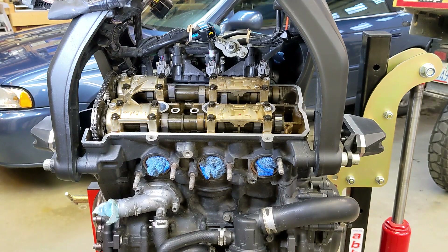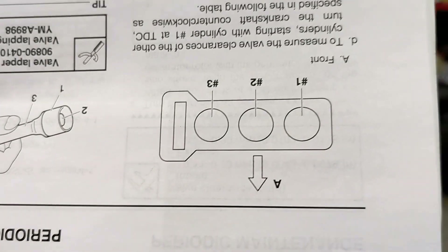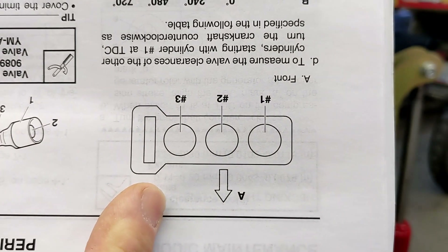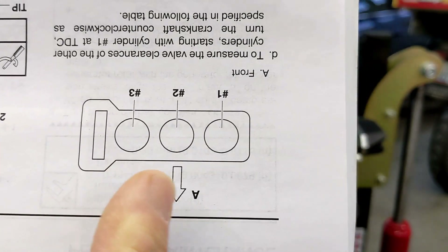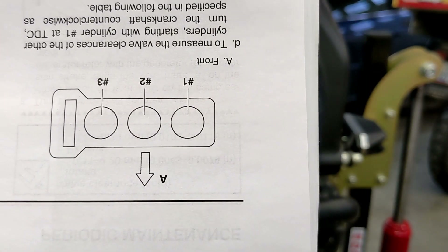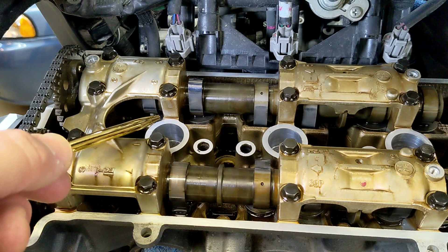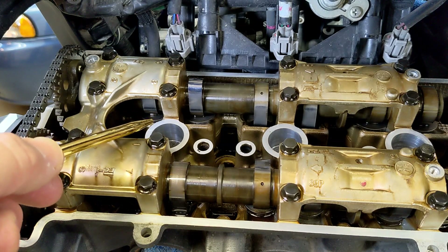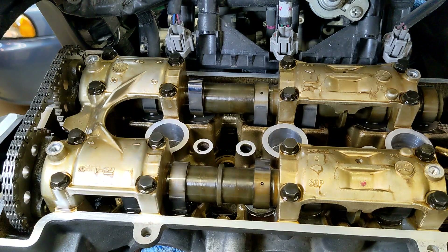We might as well memorize which cylinder is which because we're going to need that later. If you look here, that's where the cam chain slot is, so it goes three, two, one from left to right. You have the cam chain here. That was spark plug number three — cylinder three; spark plug two — cylinder two; spark plug one — cylinder one.